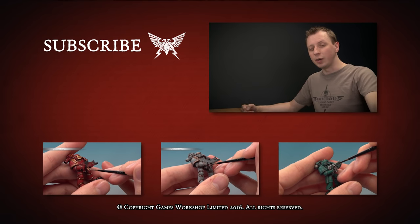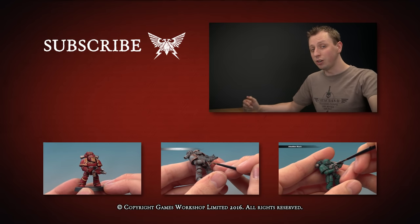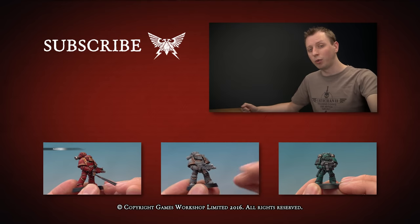If you enjoyed that video and would like to see more, why not subscribe to Warhammer TV — it's crammed with content including loads of other tutorials. If you'd like to watch another tutorial right now, click one of the links below.